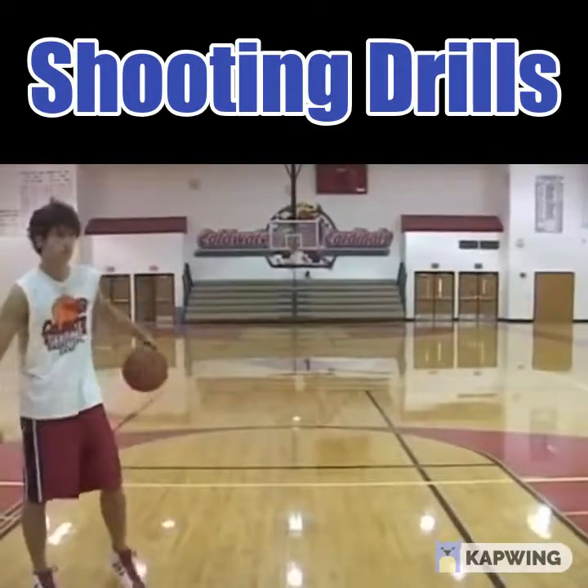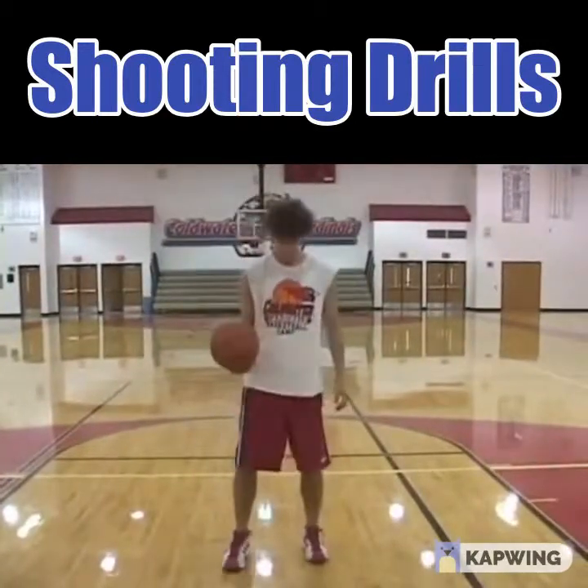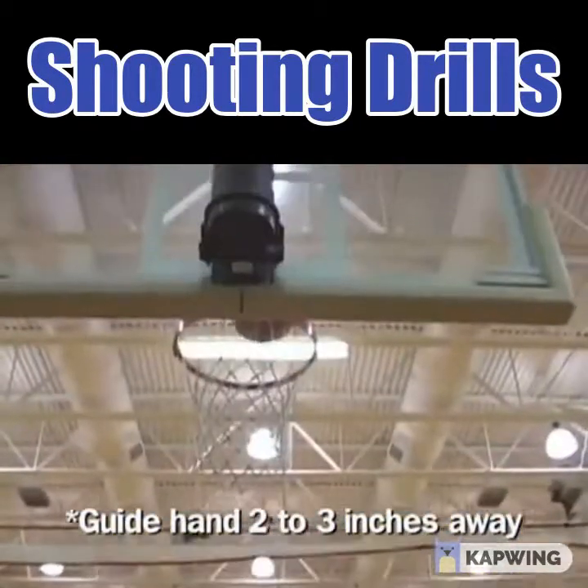A variation of this will be the same thing, but he's going to have his guide hand two to three inches away from the ball. Everything's going to be the same — straight down, straight up.